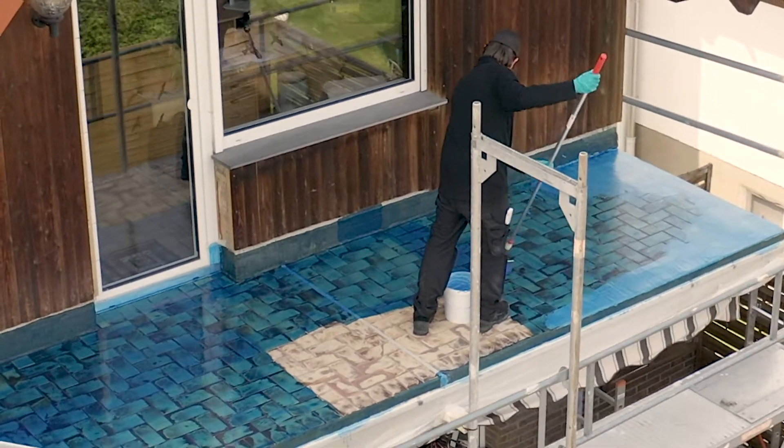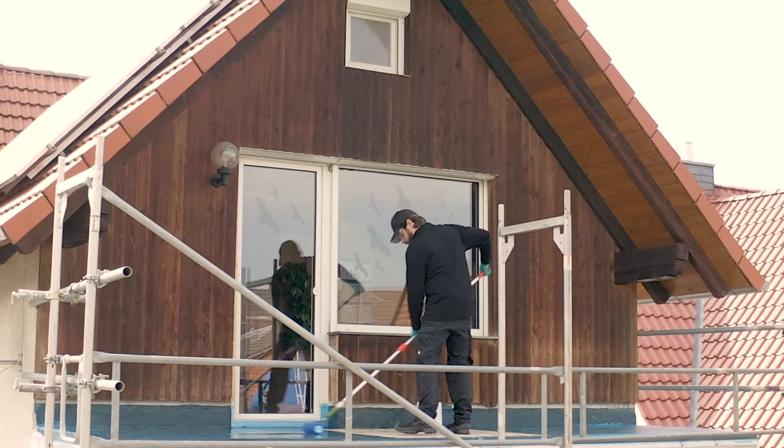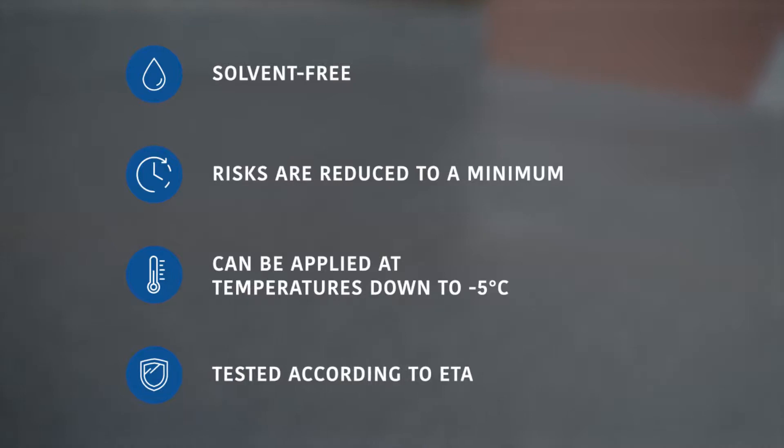This is because weather conditions have to be taken into account, especially when working outdoors, and long down times for curing often become problematic with changes in the weather. Our particularly fast-curing waterproofing system, Kemperol AC Speed, not only meets these requirements, but is also solvent-free, can be applied down to minus 5 degrees Celsius, and is ETA certified.